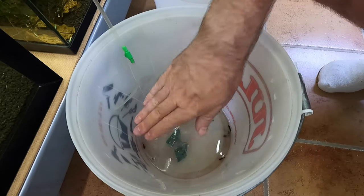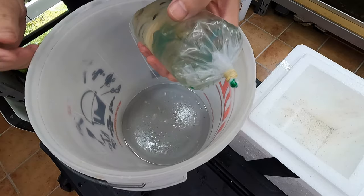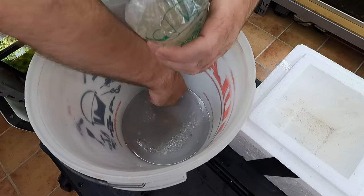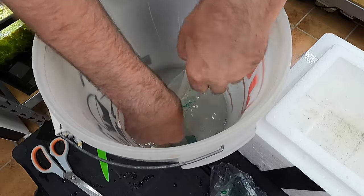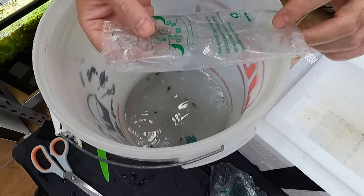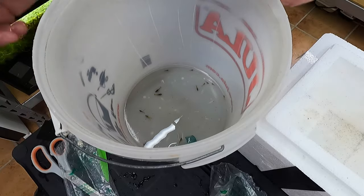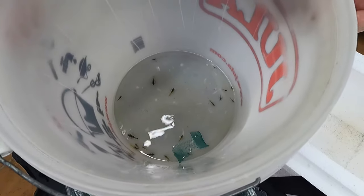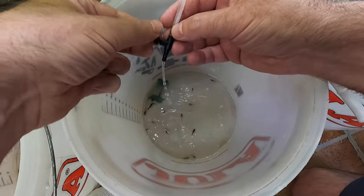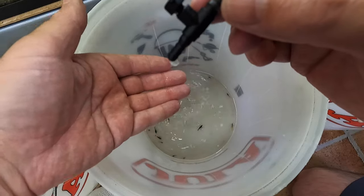We're going to wait until this is up to about half full and then we'll put them into the tank. Let's do the same as before - cut the top off - I'm going to be a little bit more careful this time with the second bag. They came out all at once, so I'm double checking the bag now for shrimplets and baby shrimp. It's always worth checking all these bags because you don't want to kill shrimp. All you need is two or three drips a second - that's all you need.